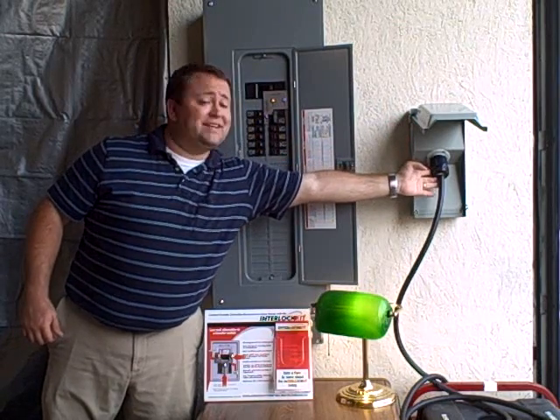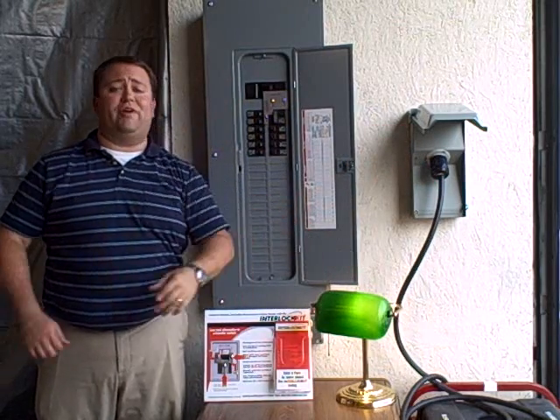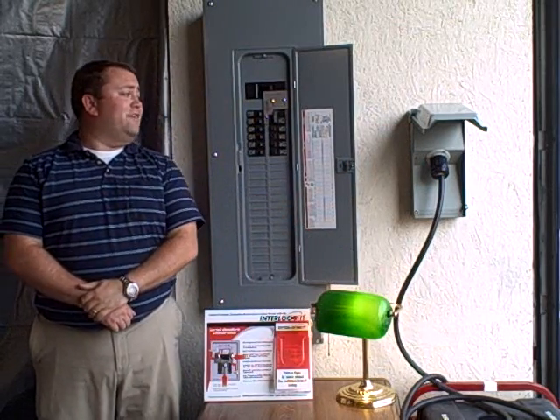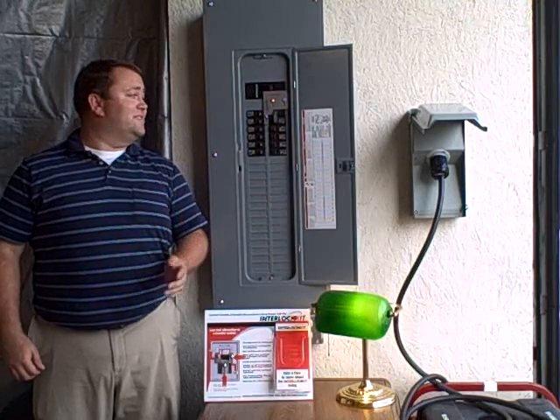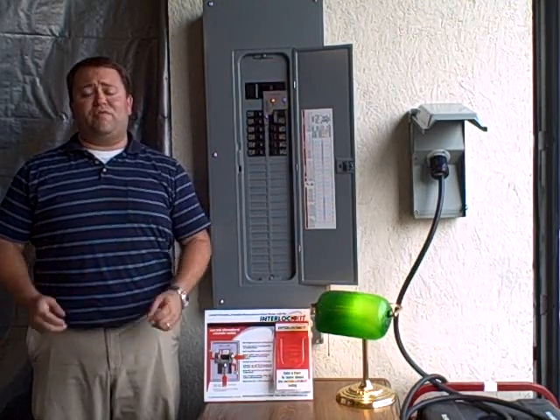The generator power extension cord connects this inlet box to your generator itself. For your convenience, we do offer all of these separate parts on our website. Now that you know all the pieces, let's move on to how it works.